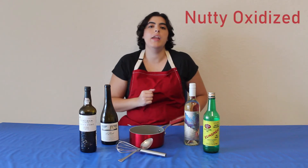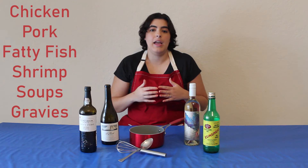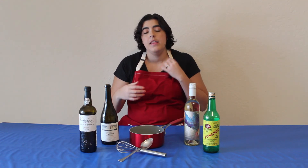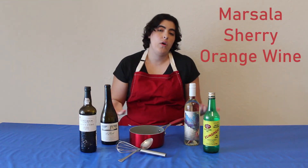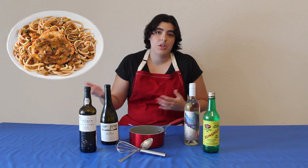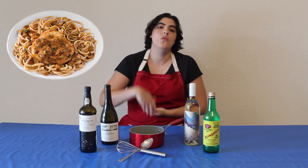Let's move forward to our next type of wine: nutty and oxidized wines. Those are going to be really good for chicken, pork, rich fatty fish like halibut, and shrimp. That's going to be a great category to cook with, and those wines would be your marsala, your sherry, and your orange wines — wines you want to use if you want a nutty, oxidized kind of flavor in your food. A very famous dish is chicken marsala, absolutely famous in Italian cooking, and that uses marsala wine.